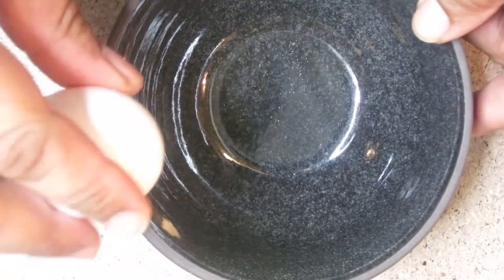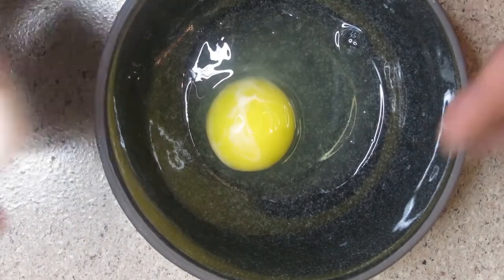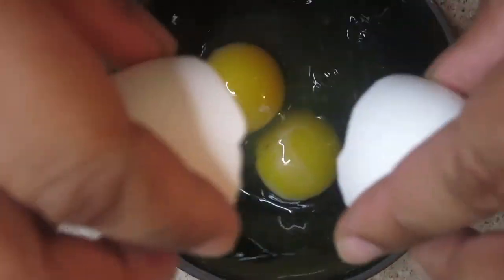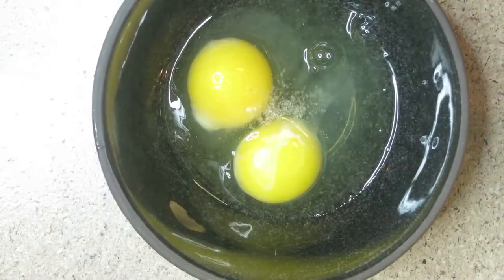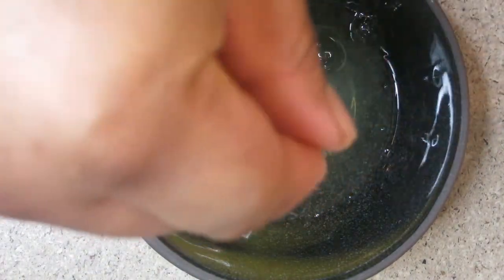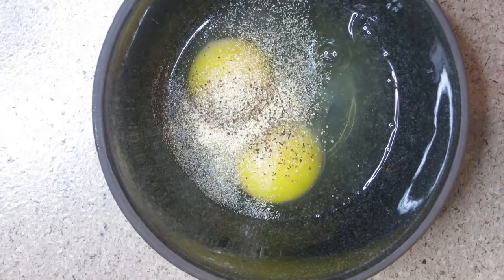Go ahead and get cracking on these eggs — crack two eggs inside of a bowl. We want to go ahead and season everything right away. We're going to put a pinch of salt, a pinch of pepper — you know your boy likes it spicy — and of course some garlic, because we all love garlic.